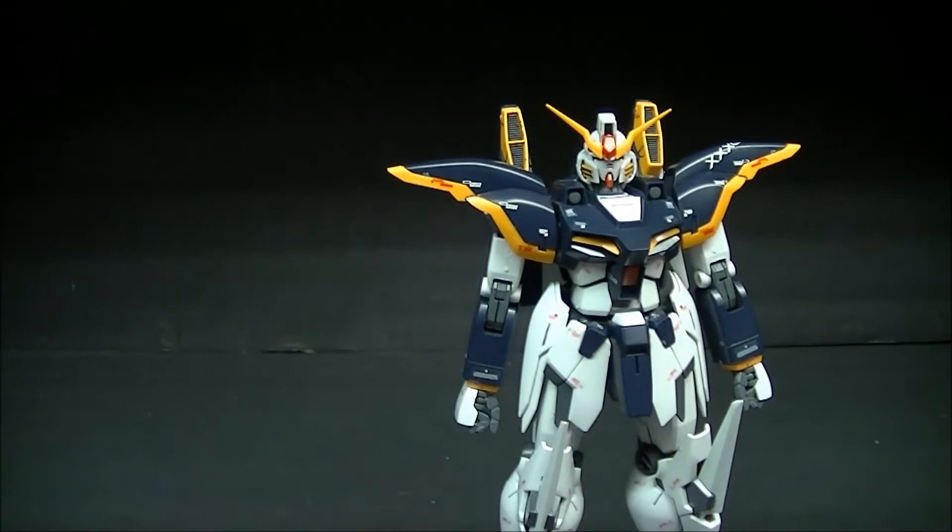We also have the action base connector, which a lot of these Master Grades come with. It's a fairly decent connection — nothing too impressive, but it works well with the action base I'm currently using.